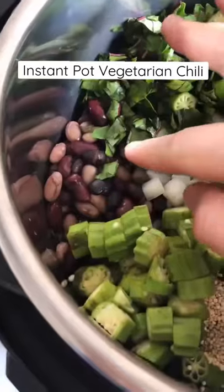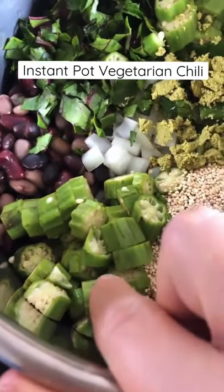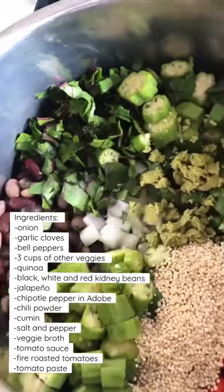Shockingly, my kids love this vegetarian vegan Instant Pot chili. We use a combination of beans: white, black, and red kidney beans.